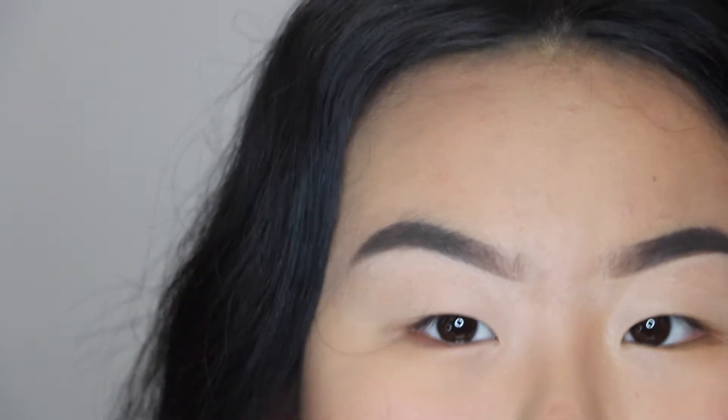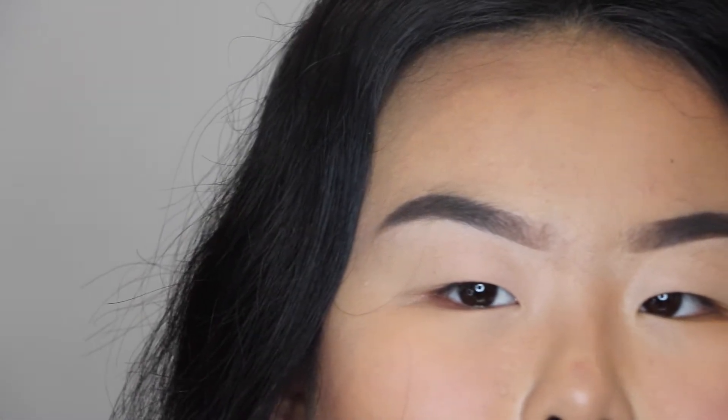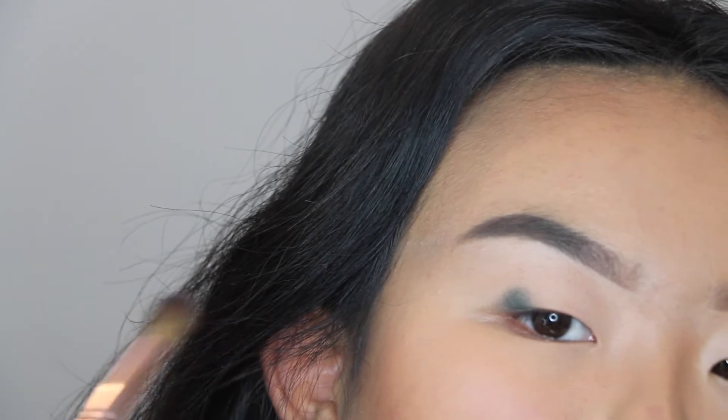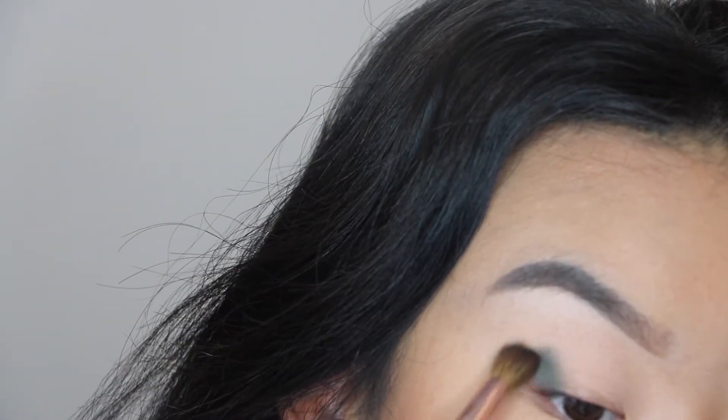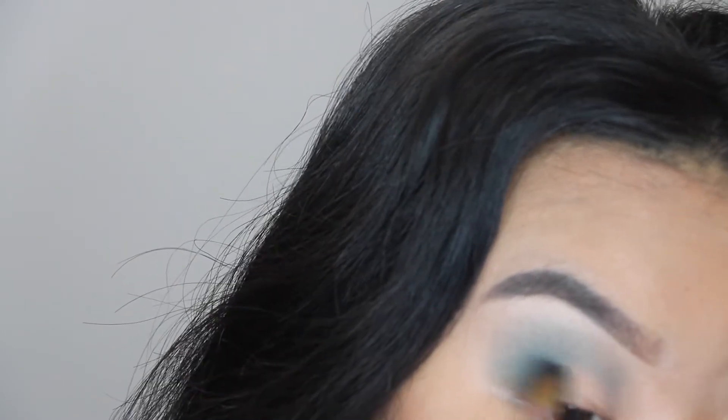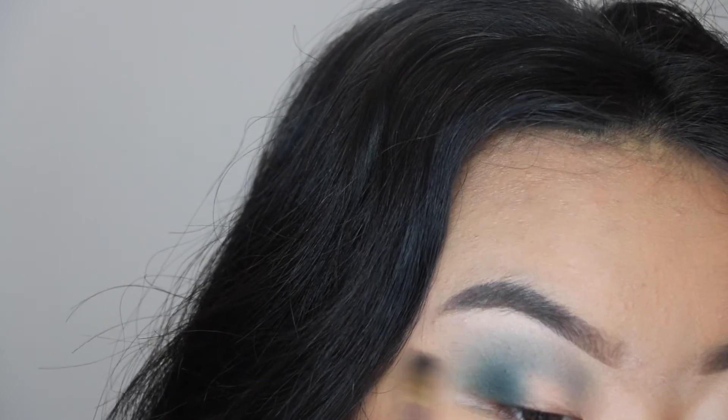I got inspired by a frame from the My My My music video by Troye Sivan — I'll put it right here. I'm going to be using the Subculture palette, using the colors Axis and Untamed. I'll put a layer of setting powder first as a base to make blending easier. You really gotta watch out with this palette because the fallout is really bad. Putting a base of setting powder makes every eye look so much easier to blend out. I'm gripping the end of the brush so I have less control but it gives softer strokes and makes it look so much nicer.